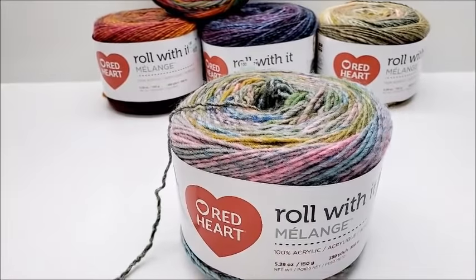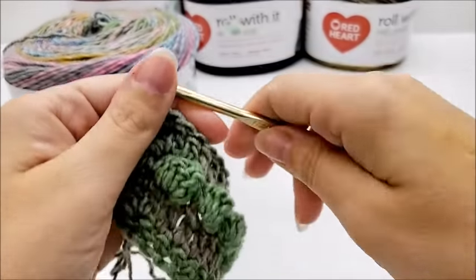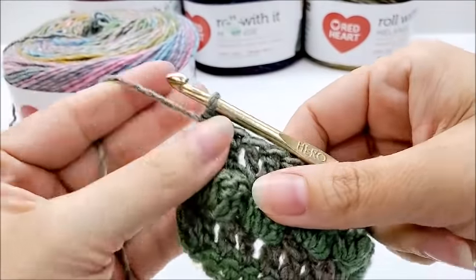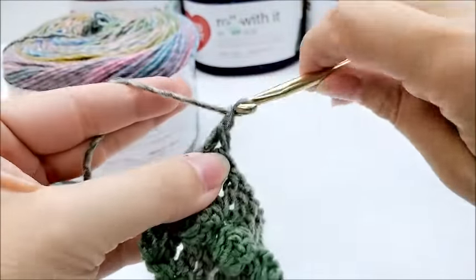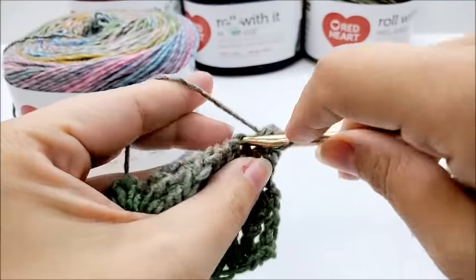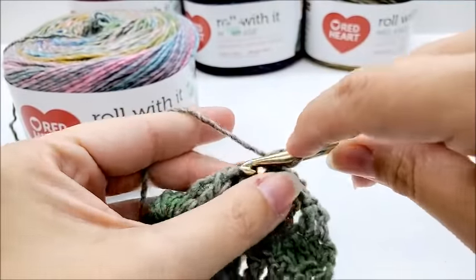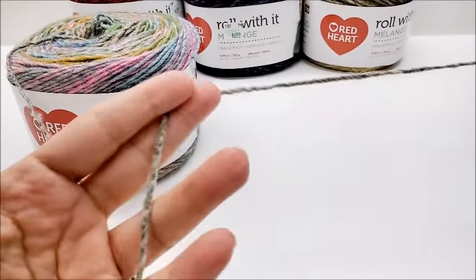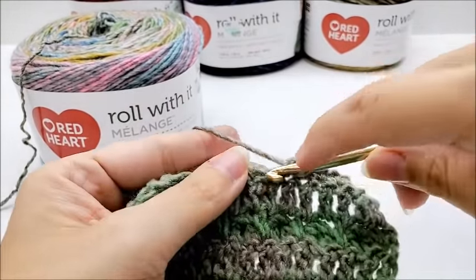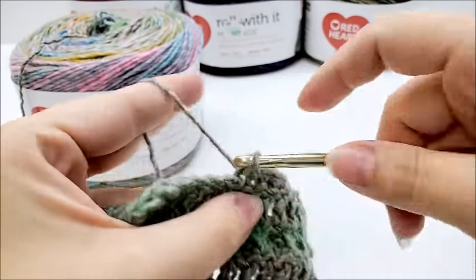So I did a little crocheting with it. I have the recommended hook size, which is the five and a half millimeter crochet hook. It crochets just like I expected that it would — just fine. I'm having no trouble with it splitting at all. It's not catching on itself. It just seems to crochet just fine. I would say it is pretty much a four weight.